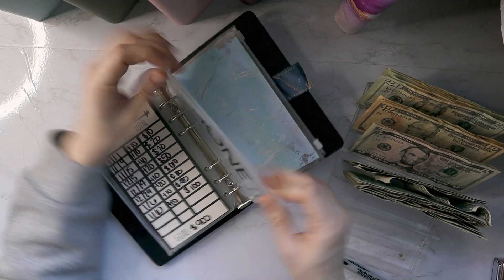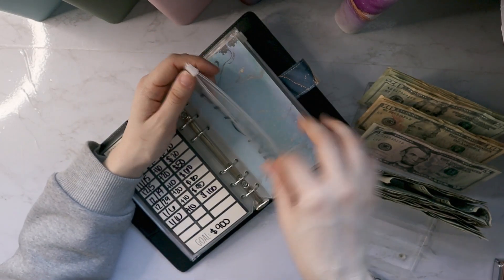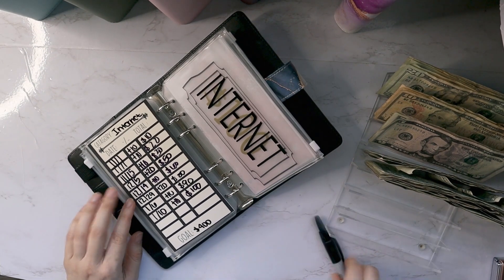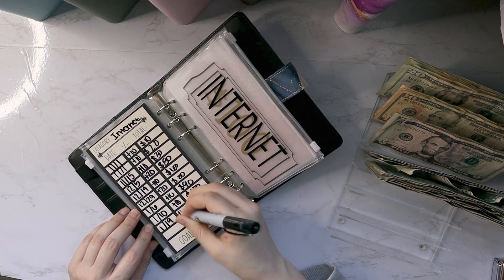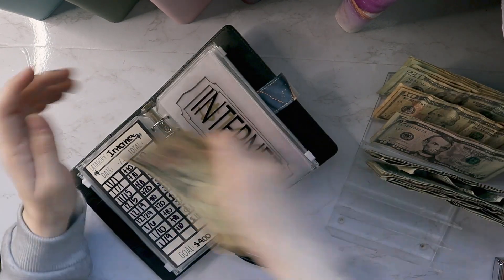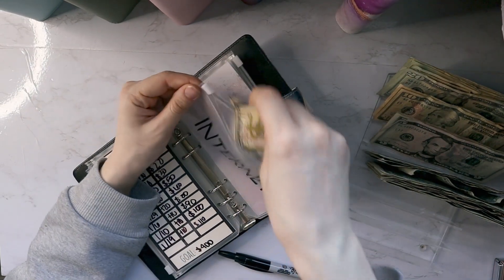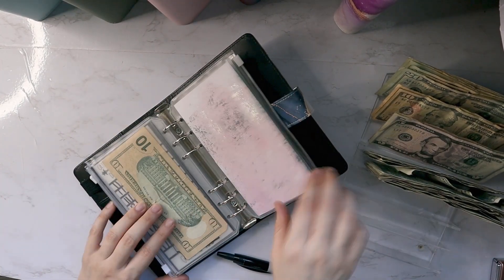Same goes for the phone — that is normally his bill, so I have $100 in there right now in a high yield account and I'm not making another payment towards that. Internet is my bill, so I will be putting in $10 towards that, which should give me $110 towards internet — which is what my bill is right now. So I have a full month's worth of payments, which is awesome.